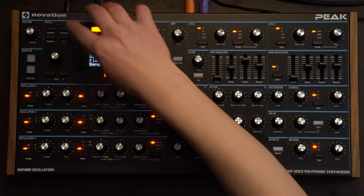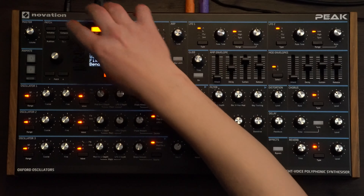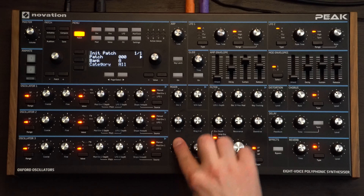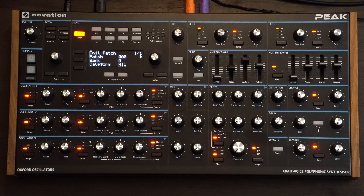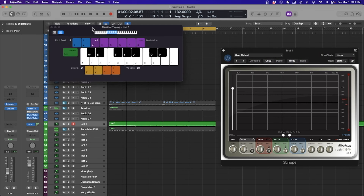First up we're going to initialize the patch, then go to voice and set this to mono. Go back to the patch, turn oscillator 2 and 3 down and we're just going to have oscillator 1 going at the moment.